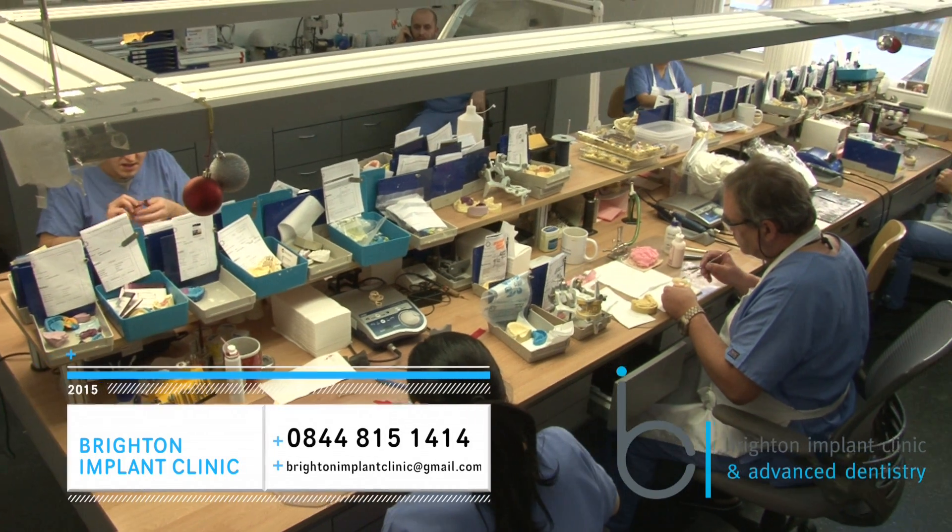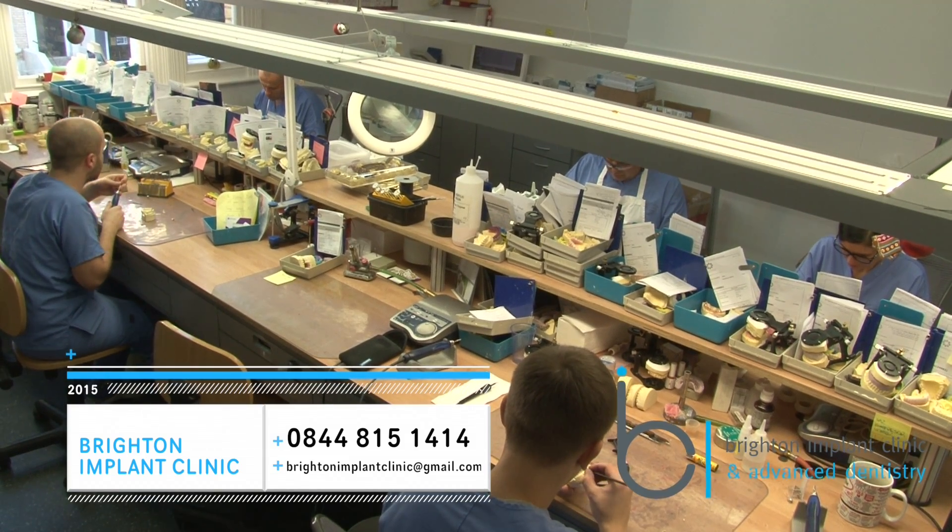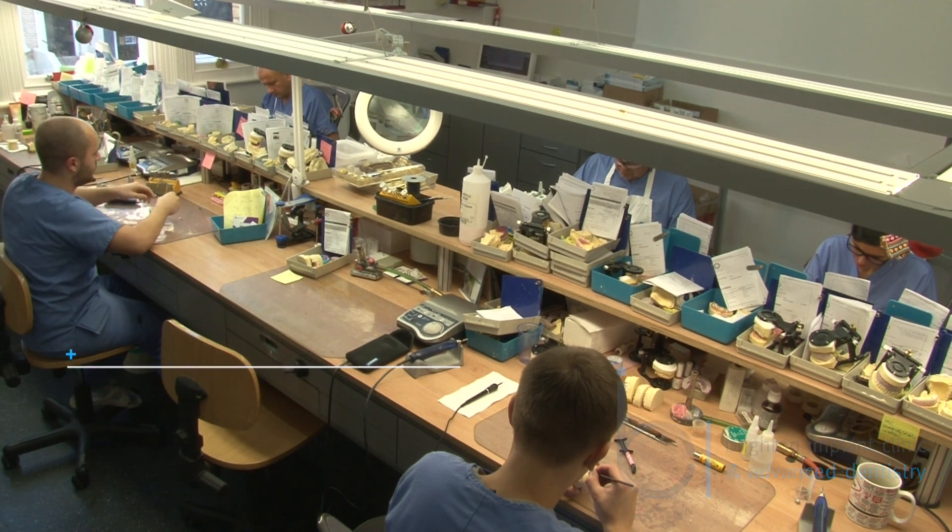For more information please feel free to contact Brighton Implant Clinic. Our thanks to our skilled dental technicians at Brighton Dental Labs for their amazing work.